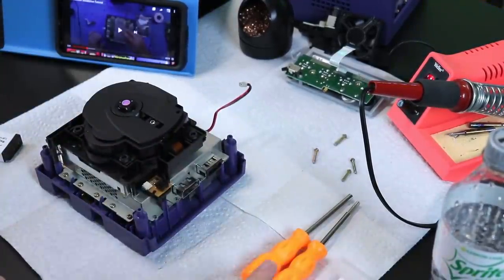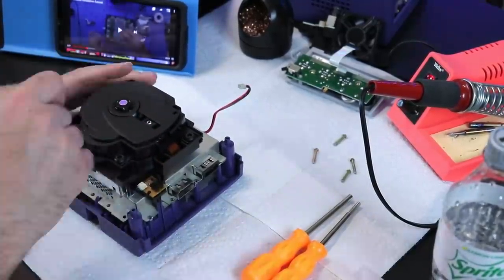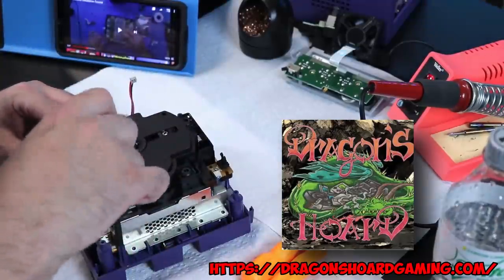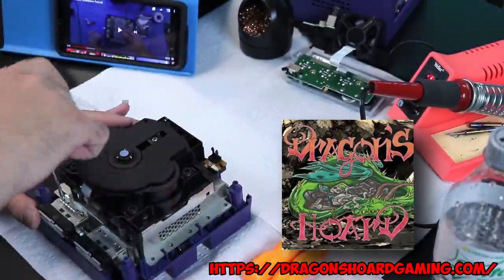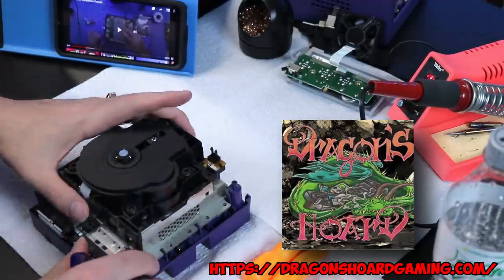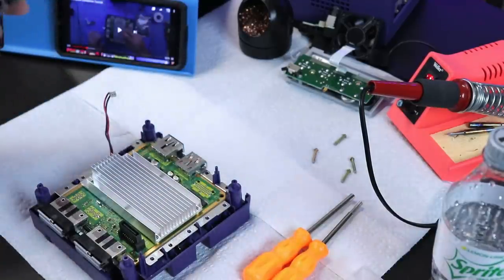But if you're not comfortable doing this kind of mod work, there are people out there who do excellent work. I always have to recommend Dragon's Horde Gaming — does amazing work, has done a lot of my consoles and I have them commissioned for a few other things as well. I'll put a link in the description for him. But man, this mod has simply blown me away.